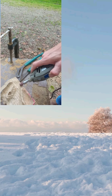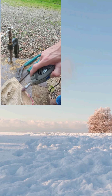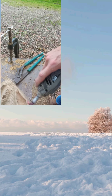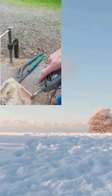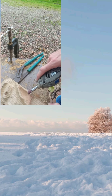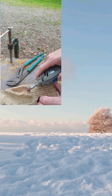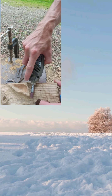Sand off all the Sharpie marks and get everything nice and smooth.